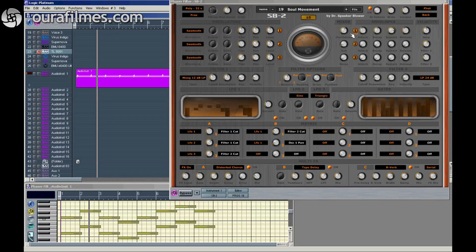So this is Stereo Detune — a very rare feature. But I think it sounds very good and it helps to fatten the sound. See you next time.